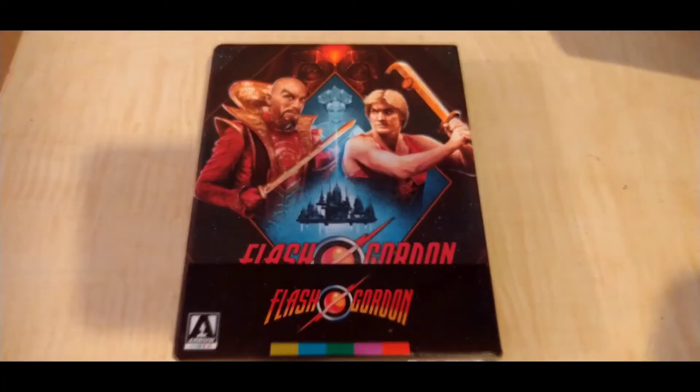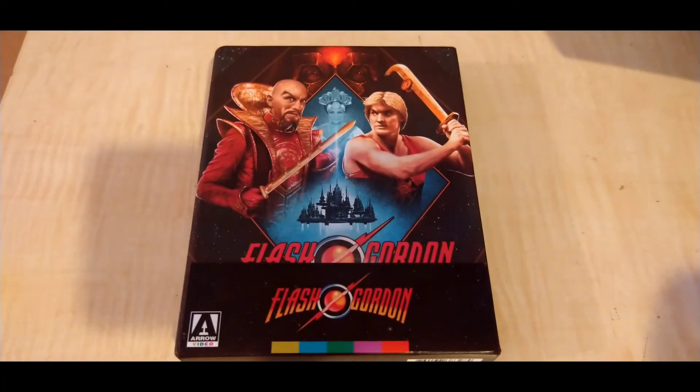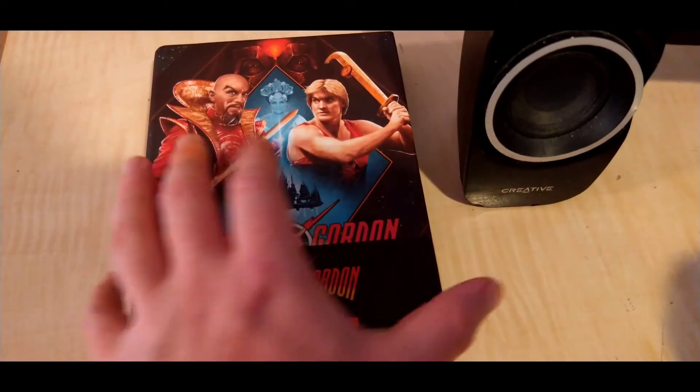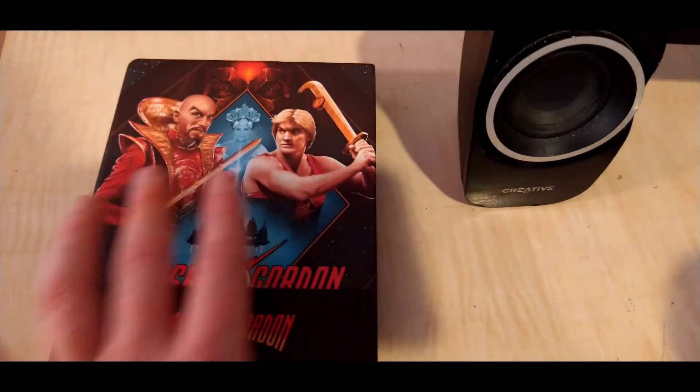Hey everyone, it's here. Alright, so Arrow's limited edition release of the Flash Gor— Dammit. Wonderful hand-painted cover. In the back, once the J card is removed— ah, crap, I didn't do that.